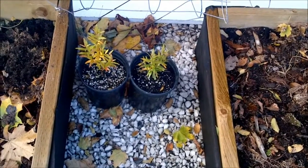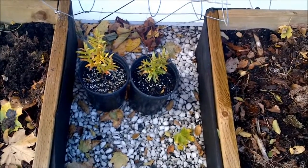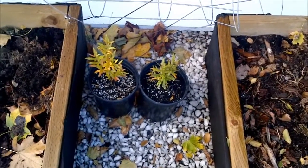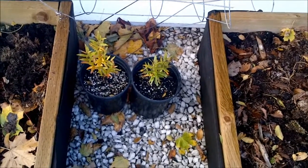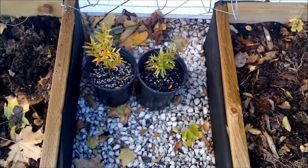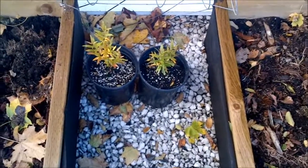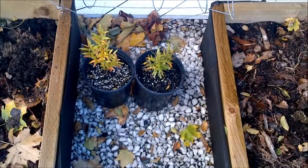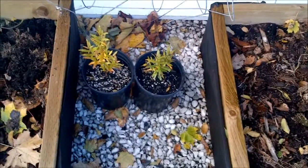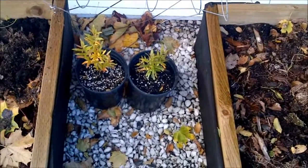Hey everyone, so I'm here about to embark on my sort of experiment with growing pomegranate trees outside in a very cold climate. I'm in USDA Agricultural Zone 5B, so it does get fairly cold here.